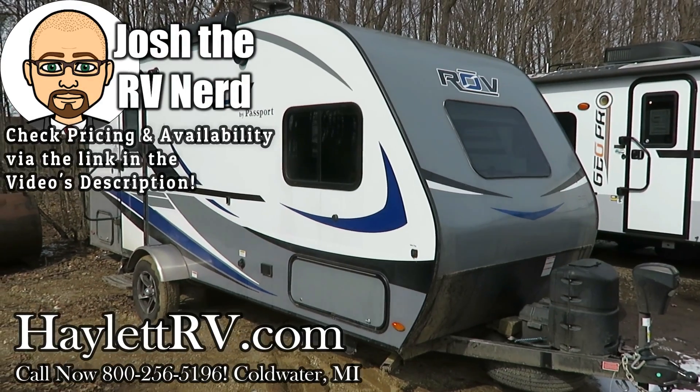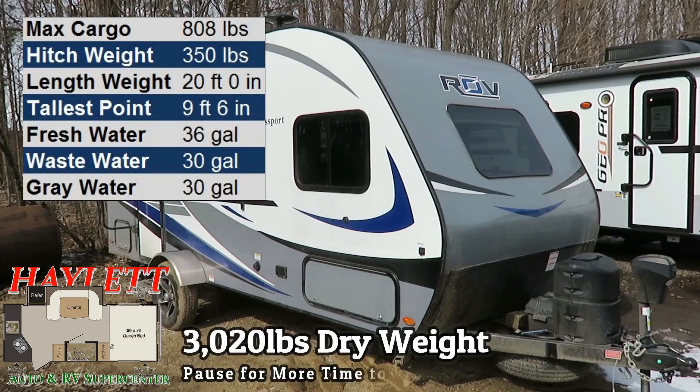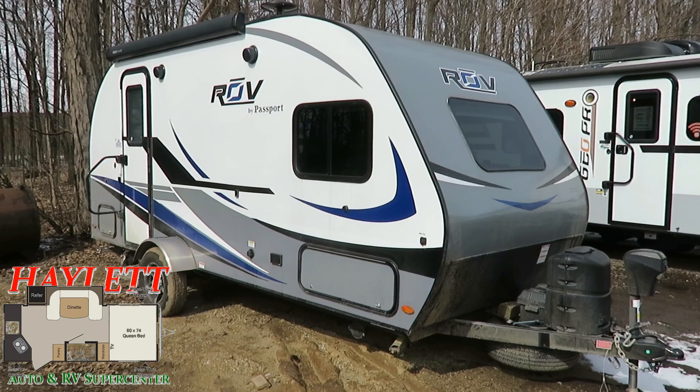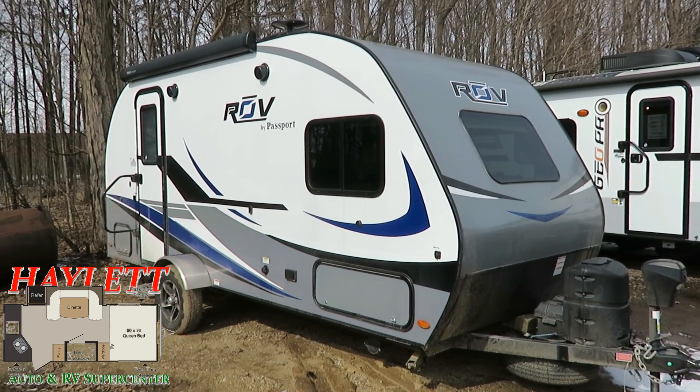Just about 3,000 pounds on the nose. We have a Rove 170 rear kitchen here at Haylett RV of Coldwater, Michigan. This just came in on trade and amazingly enough, right now we actually have our last one of these new in stock.